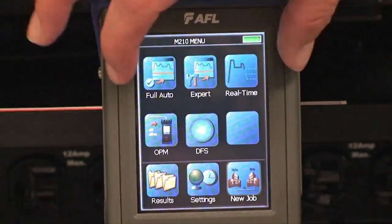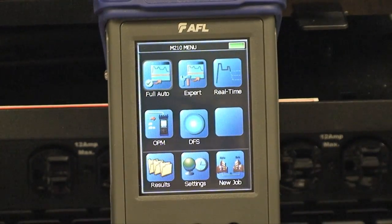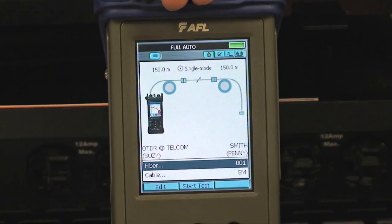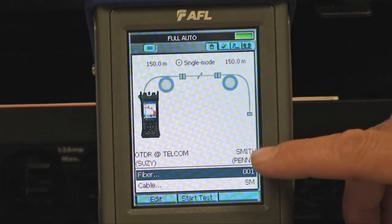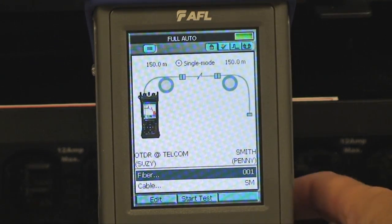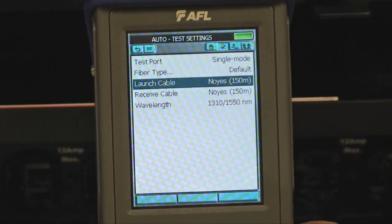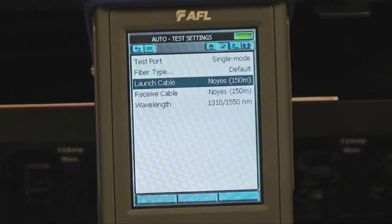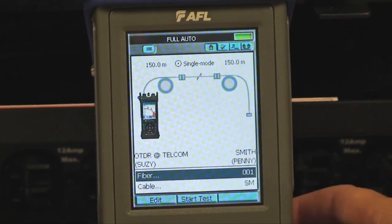We're turning to the main menu and selecting the test mode to begin testing. With the job set up, I simply select my test mode — Full Auto OTDR — and now I can validate my test setup. I've got my OTDR in the Telecom building with Susie, and the far end, we've sent Penny down with her receive cable. We are going to be testing single-mode fiber. We'd validate our launch cable — we're using a 150-meter launch and 150-meter receive. We're automatically going to test at both wavelengths, using our default thresholds, and we can begin testing by pressing Test.